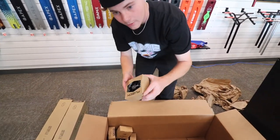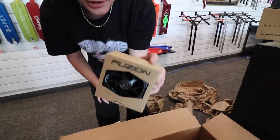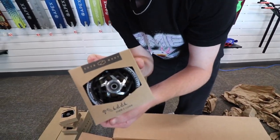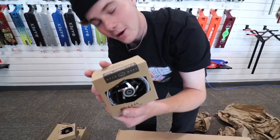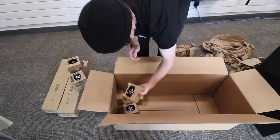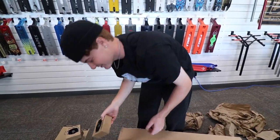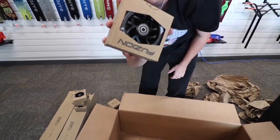And now a bunch of wheels — black on black Flights, black and silver Apollos, more Apollos... honestly so many black on black Flights and Apollos in here.